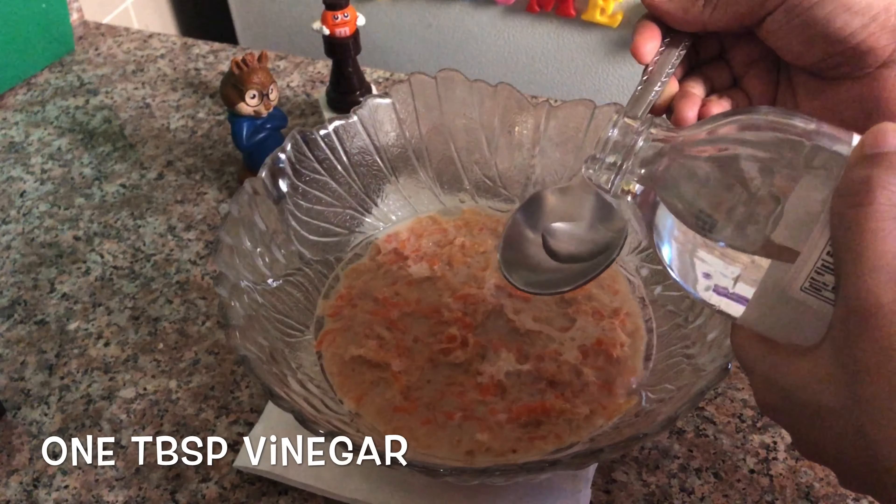Add 1 teaspoon of cake powder and 1 teaspoon of powder. Add the water inside. Add 1 teaspoon of olive oil and 1 teaspoon of baking powder and butter. I will bake the cake for 15 minutes.